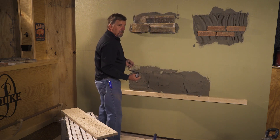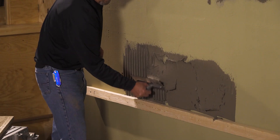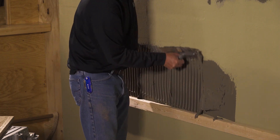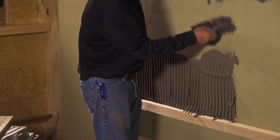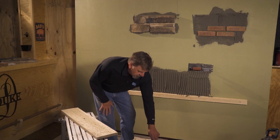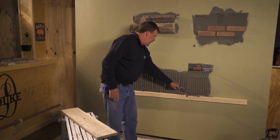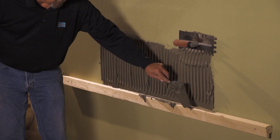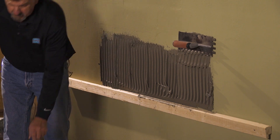Once I get it troweled out and get some mud on the wall, I'm going to still do my grooves in the same fashion as I did the thin brick. Once I get that laid out, if there's a little bit of cleanup on the ledger, do that before you set the stone. You just want to clean that off to keep it off the stone.